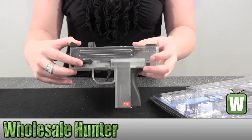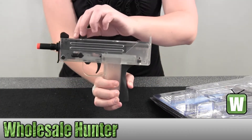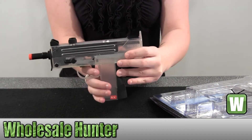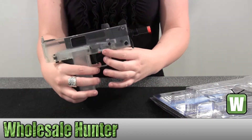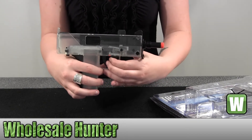It's semi-automatic or full automatic — you can switch back and forth here. Just pull it back. It does come with a safety right here. It's a little trigger underneath, pull back or forward.